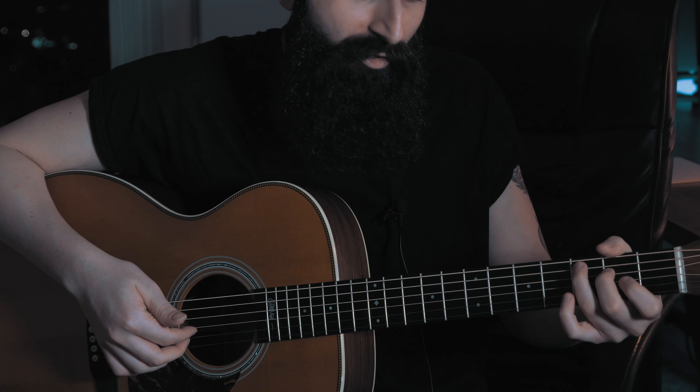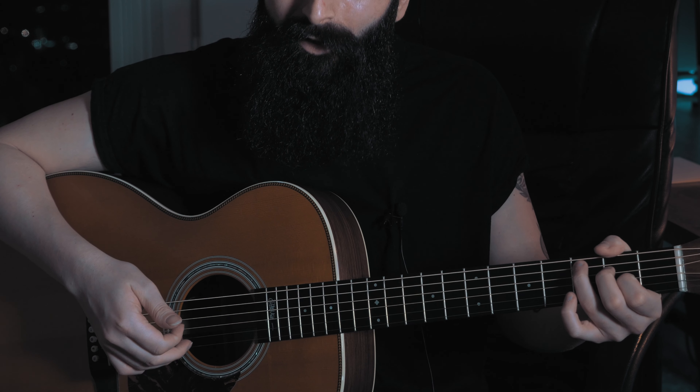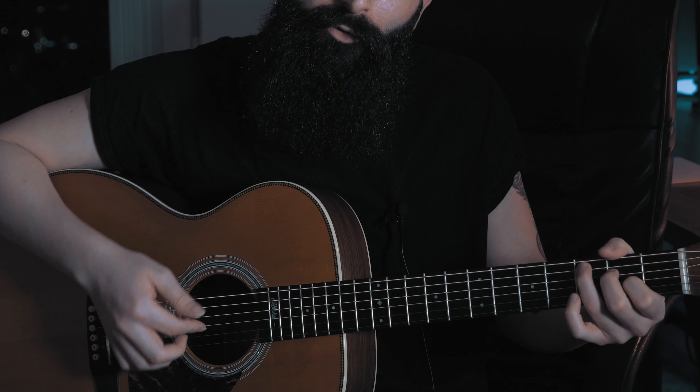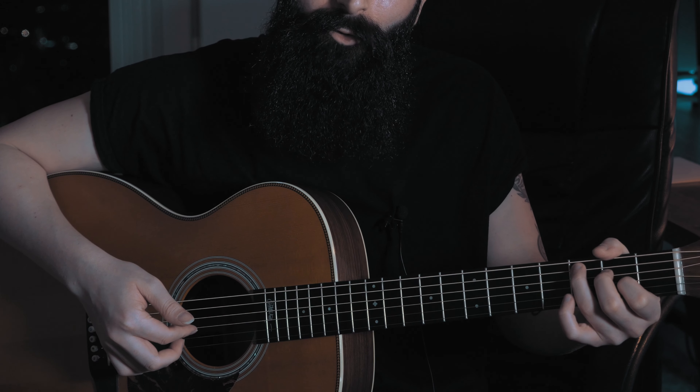After E minor we move to C major 7, where we start with the thumb playing the A and the D string. Then there's a hammer-on on the G string played by the index, middle finger on the B string, and then the index goes back to the G string to play the final hammer-on.